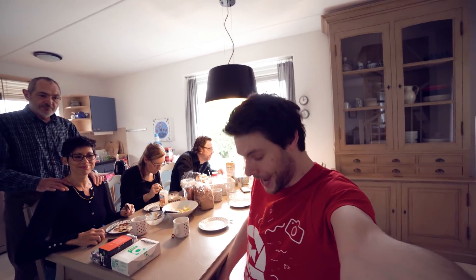It's Jordy here for cinecam.net and welcome to Creative Tuesday! I'm currently on vacation with the family in the Netherlands, Zeeland, but that doesn't stop us from creating a new video, so let's swing into it!